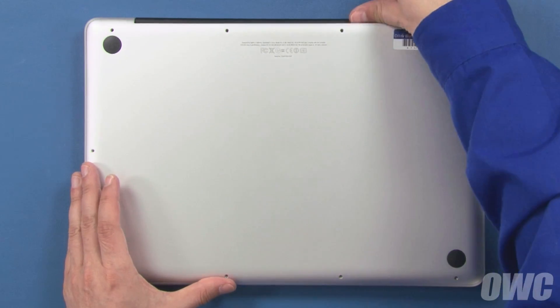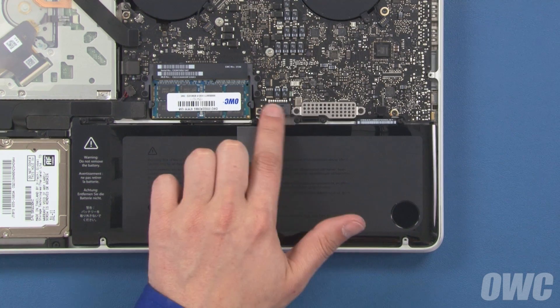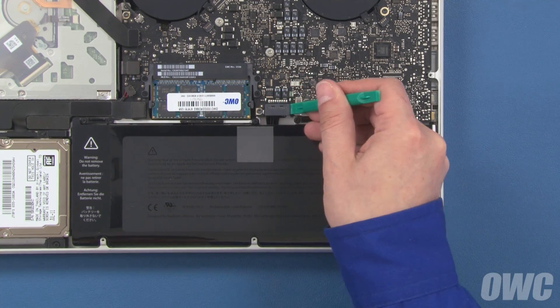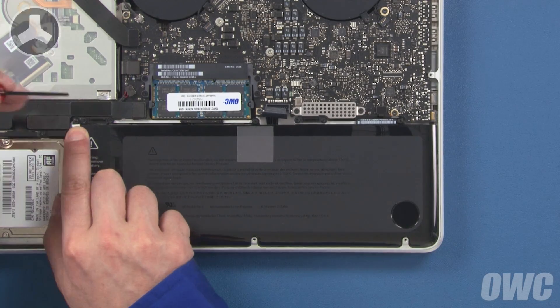You can now remove the bottom cover and set it aside. Detach the battery connector by lifting up on the sides using either your fingernails or a nylon tool. Once the connector is detached, we'll need to remove three tri-lobe screws, two of which are visible, and a third on the left which is hidden underneath the battery label.